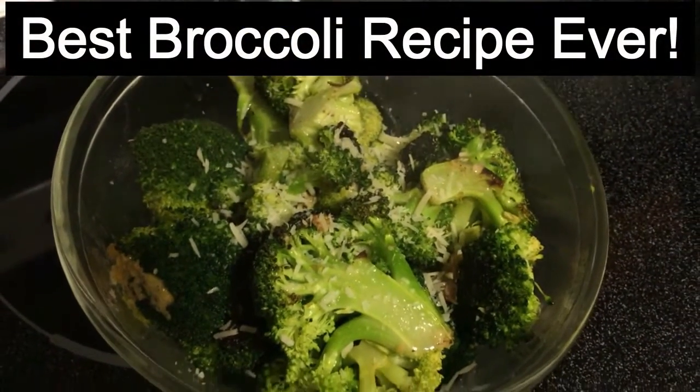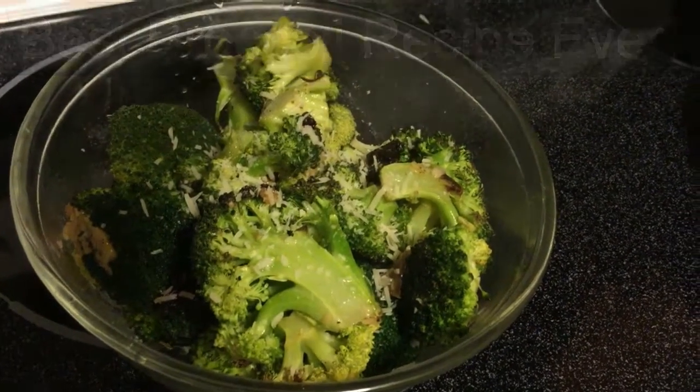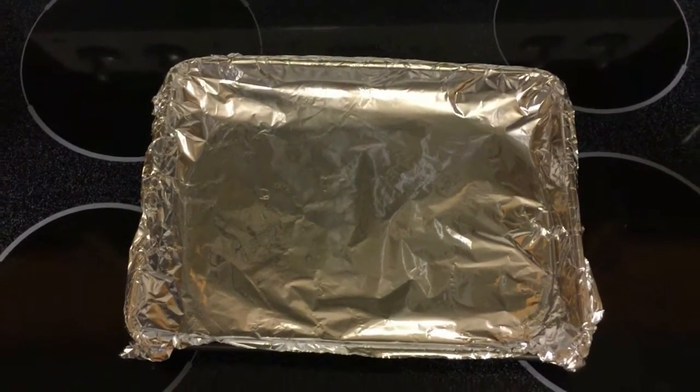Welcome to DIY Pinterest, where today we're making the best broccoli recipe ever. Begin with your pan and cover the entire thing with aluminum foil.